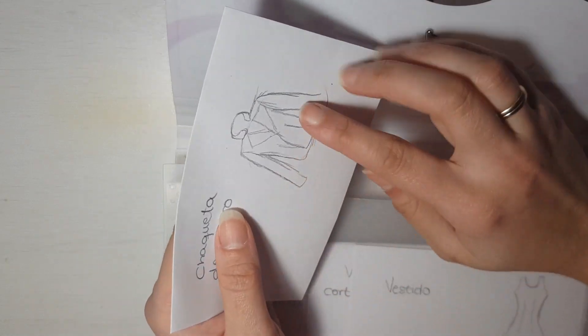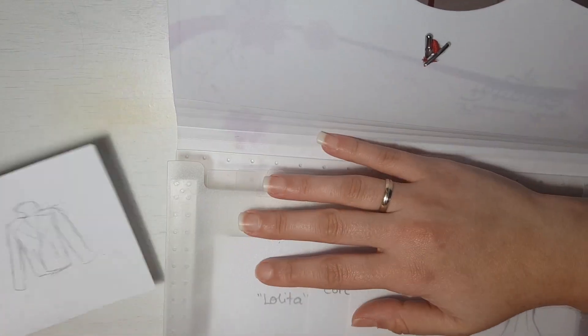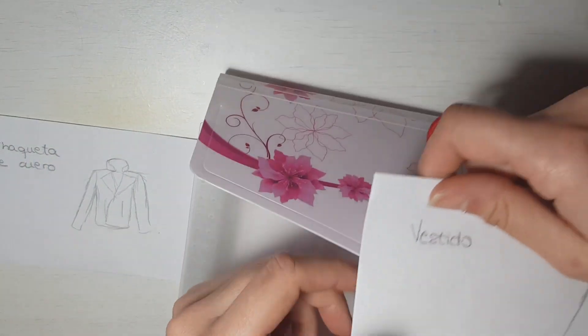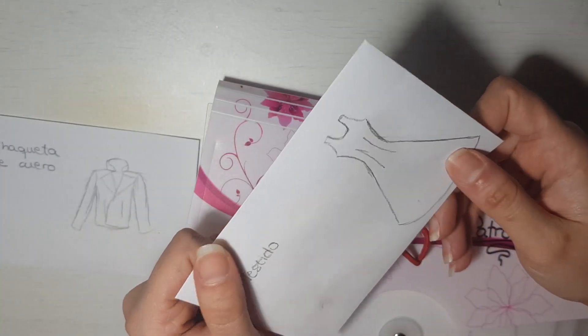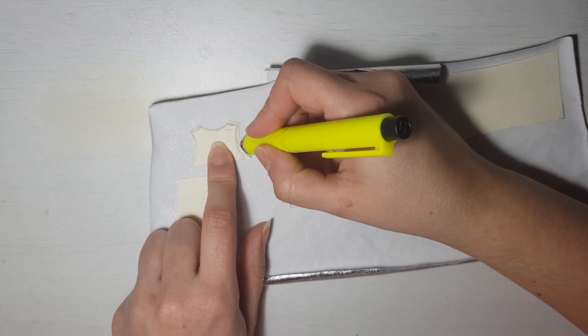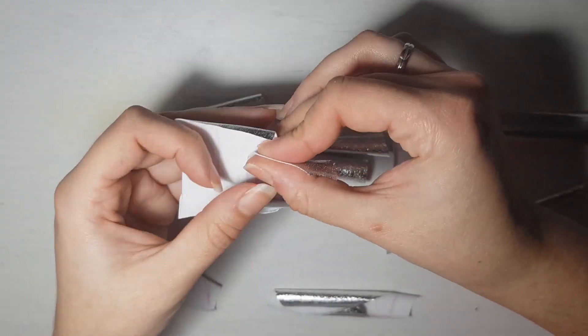For this doll I'm using this jacket. As you can see I draw a rough sketch of what's inside. And also this dress. I chose this very shiny fabric. First we trace all the patterns on the fabric we want, cut them, and start joining pieces.